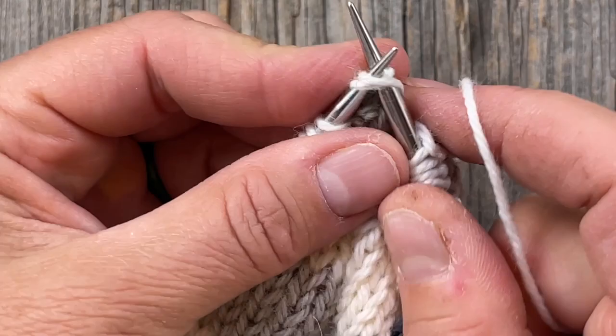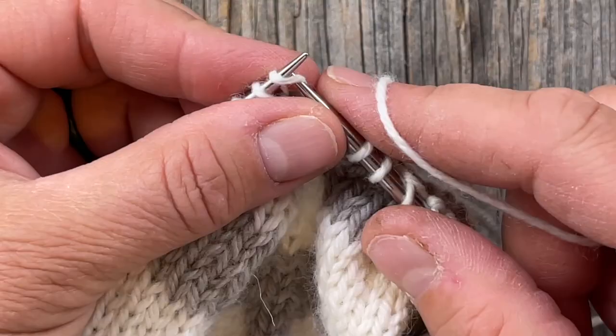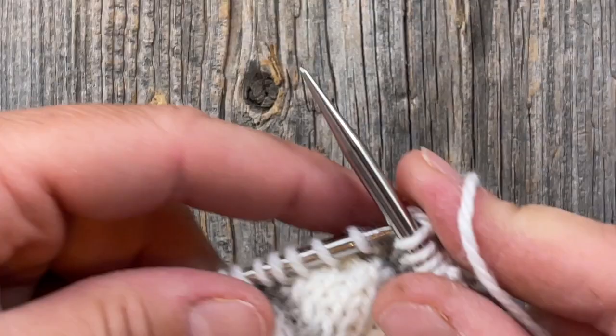I'm going around doing the same thing — knitting a right-leaning or left-leaning decrease as I go. Either a knit-two-together which leans to the right, or a slip-slip-knit which leans to the left. I've knitted across the front and now I'm coming up on this raglan.